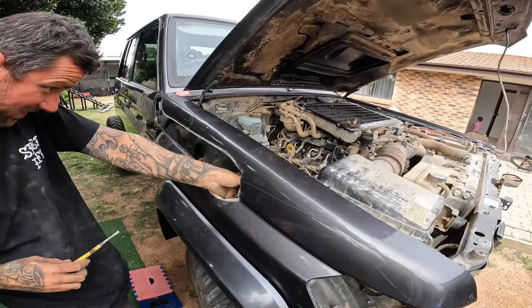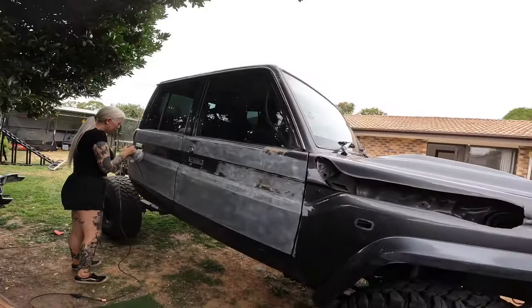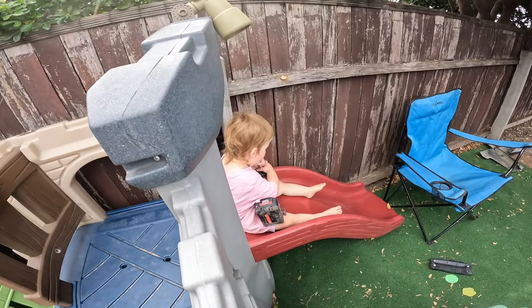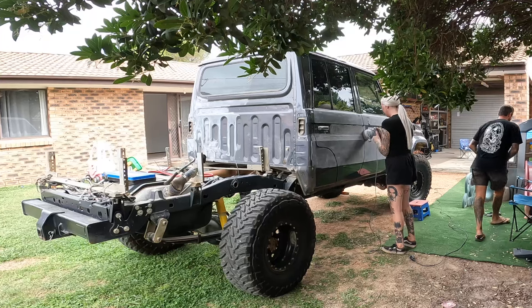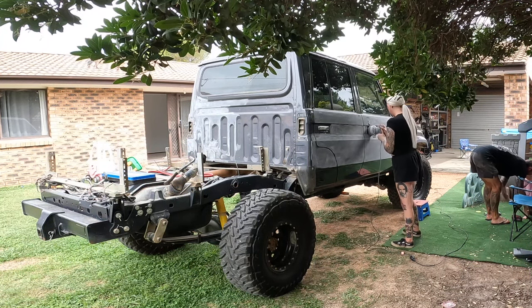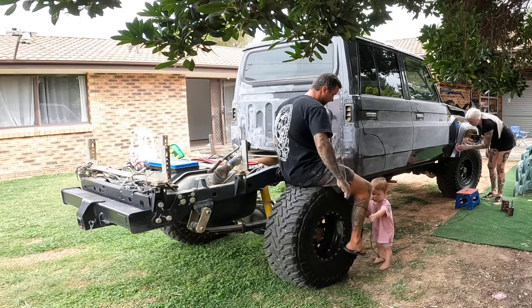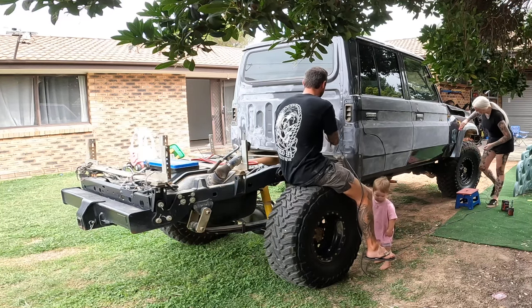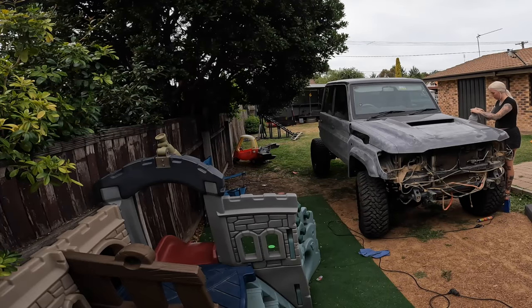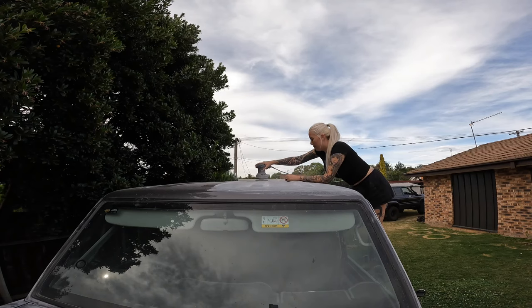Lights are out, grill is off, bull bar's off. Next step is sanding. Once the car was prepped and ready to go, I grabbed the orbital sander and started doing this terrible job. I don't know how people do this for a living — I don't know if there's enough to it that makes your arms not go numb. We got there in the end though, so I guess that's all that matters.